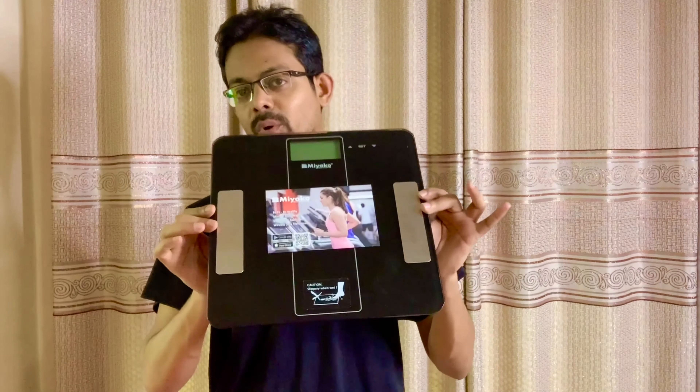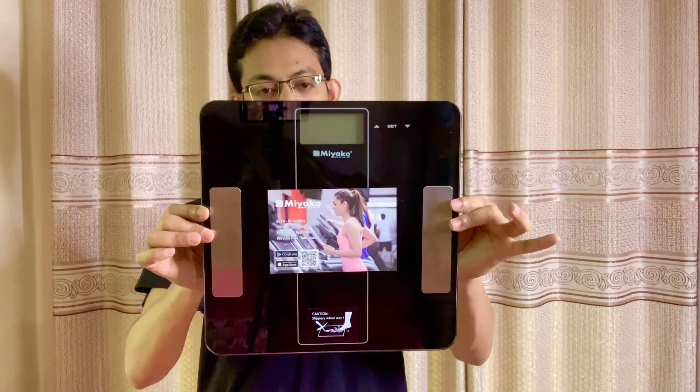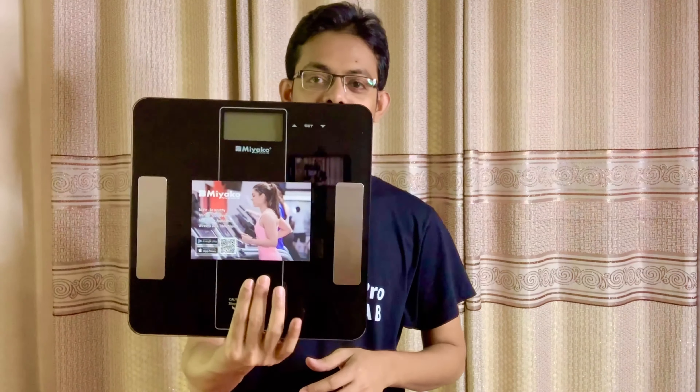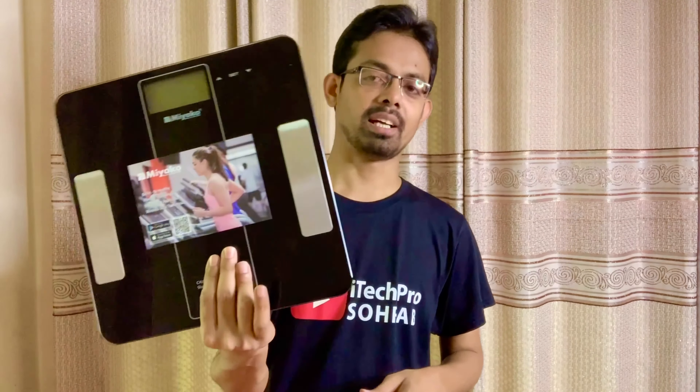I have a one-month warranty on it. I purchased it recently — one month long purchase.